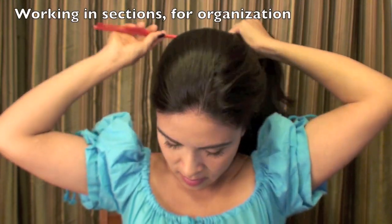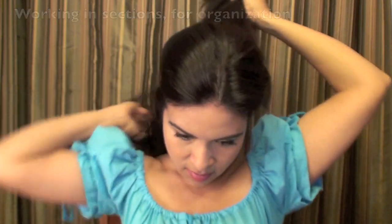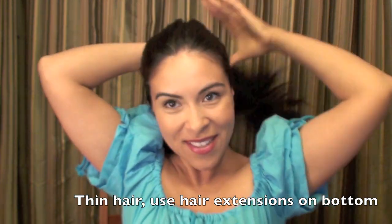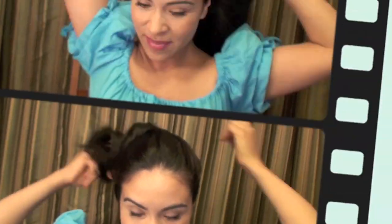The first thing I'm going to be doing is sectioning my hair because it will keep everything organized and I'll be able to do everything in the right order. If you have thin hair, you can use hair extensions for the bottom part. If you have thick hair like I do, then you can just split it in half.